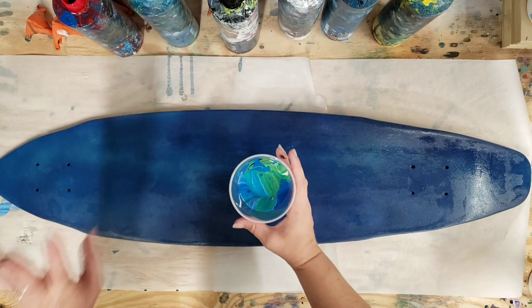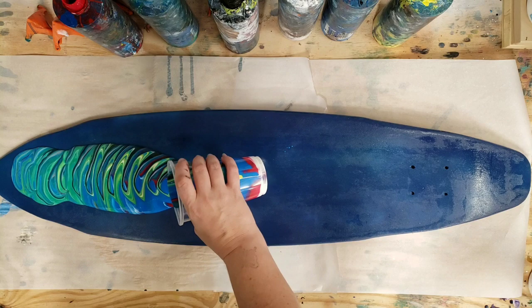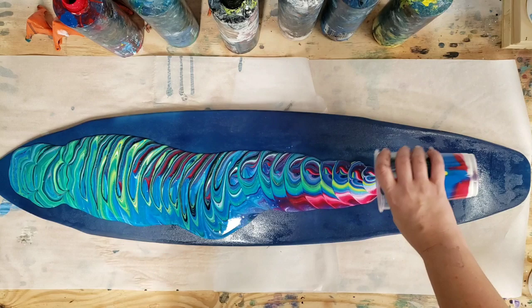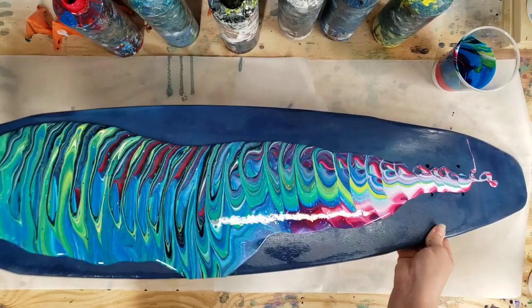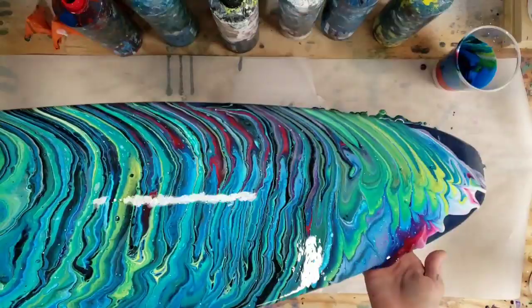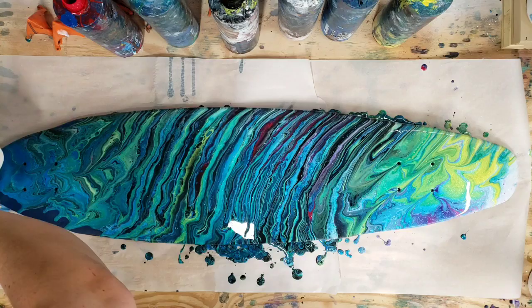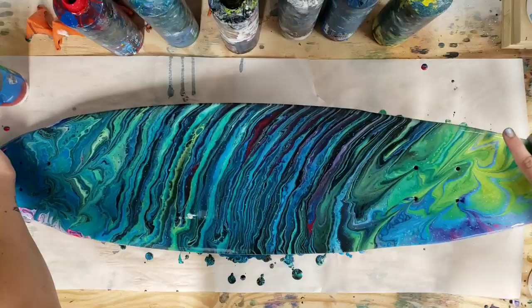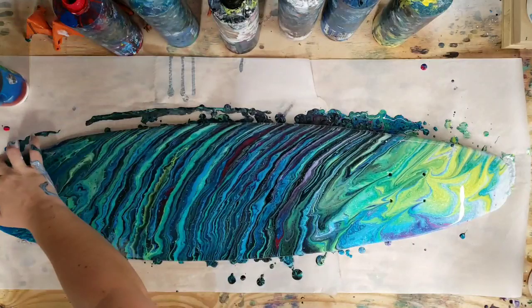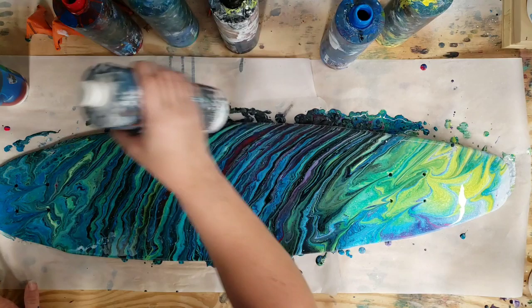All of these colors are mixed with Floetrol water - you can check down in the description for those details. I'm gonna do a traveling tree ring here. I used a little too much paint in the beginning - yikes! This is obviously not a flat surface, so the paint is just gonna roll down to the sides. I'm not happy with this end, so I'm gonna pour a little more paint in my cup and just pour that part again.